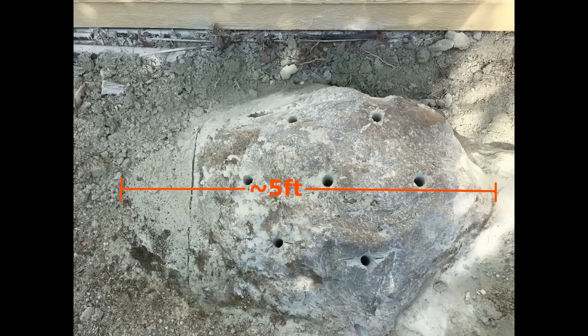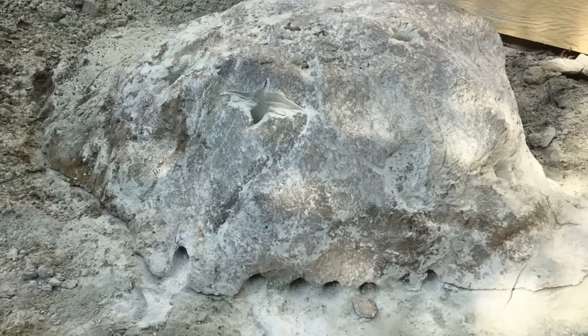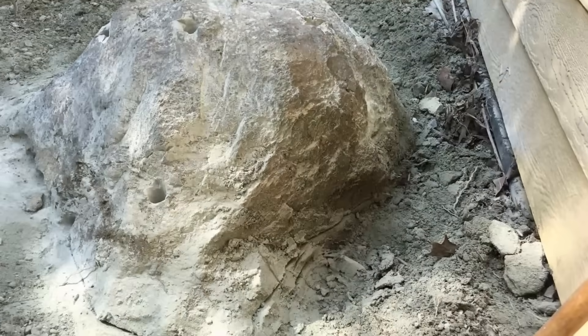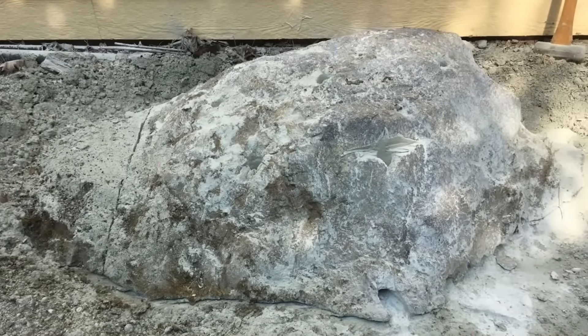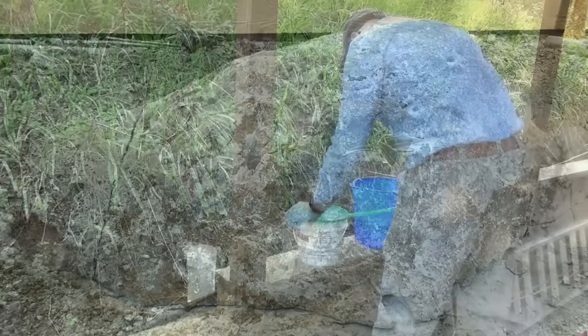By the way, the rock measures about 5 feet long by 3 feet wide. I also used my grinder and a diamond blade to score the rock about an inch deep across the top and all the way around the base to help weaken it. After drilling the holes, I used an air compressor and a tube to blow the excess rock dust out of the holes. Now it's time for the Dexpan to work its magic.